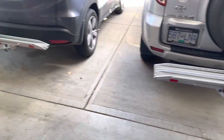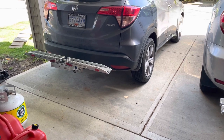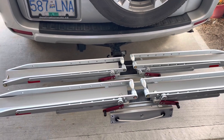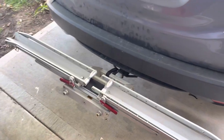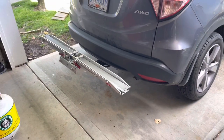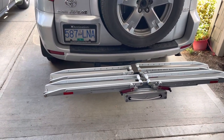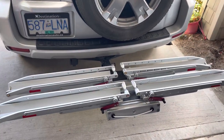Both of these racks can be paired with a ramp accessory. My mom uses it to get her bike up onto the rack, while I can just lift my mountain bikes on so I don't need the ramp. These racks work exactly the same — they have the same build quality, same functionality — and it really just depends on what your needs are: what kind of vehicle, how much weight you need to carry, and what expansion you might need.